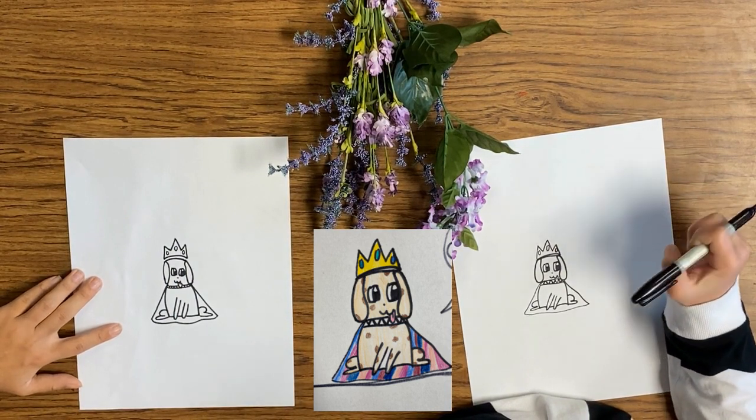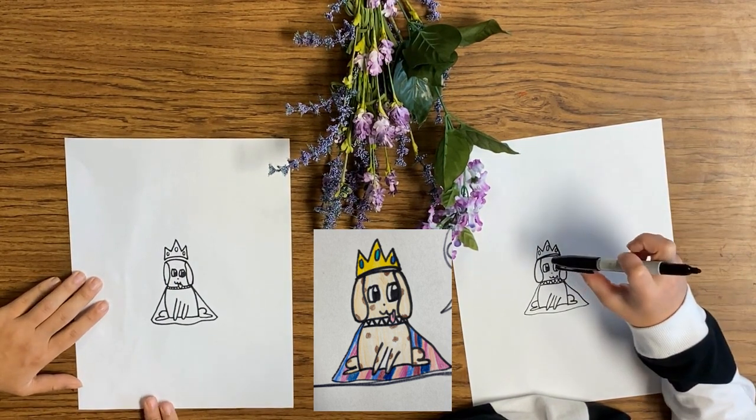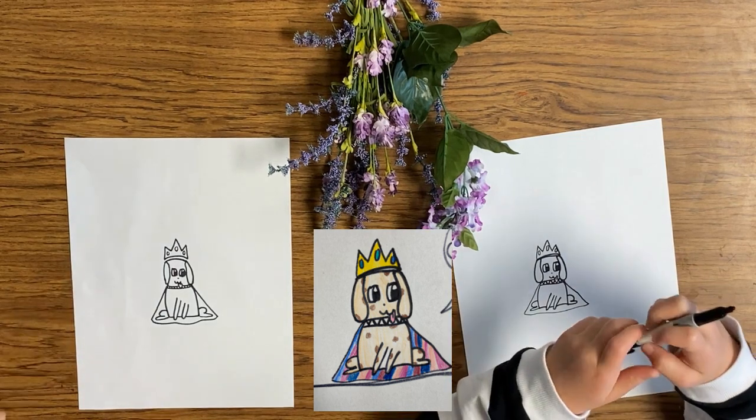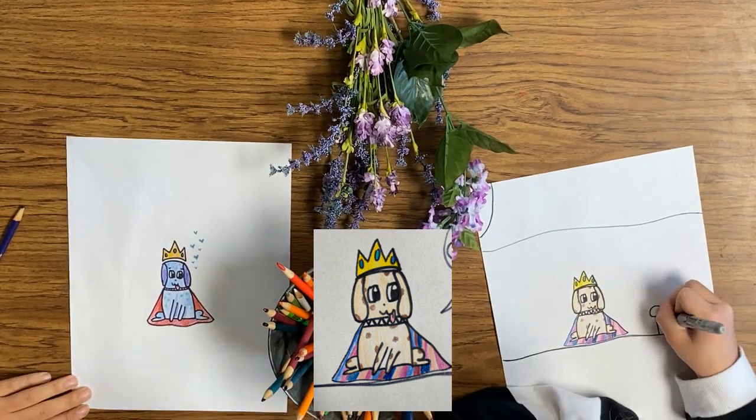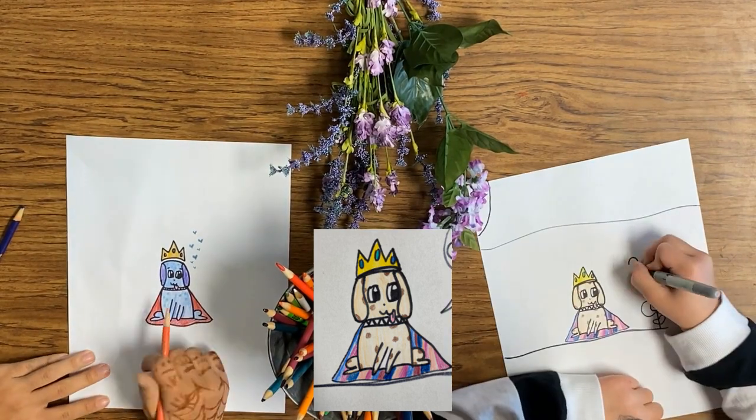He's so cute, I love this. Do you want to color him? Yeah, let's do it!